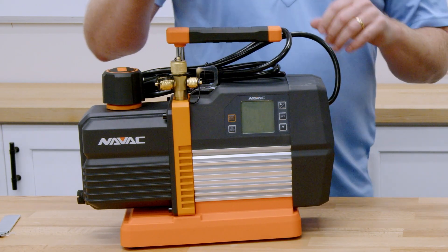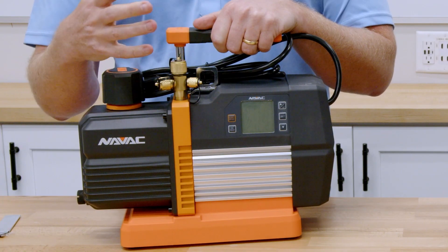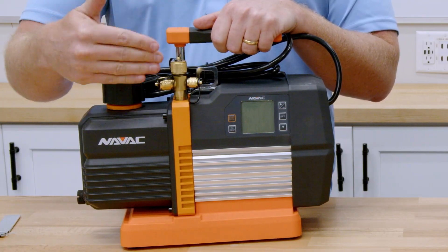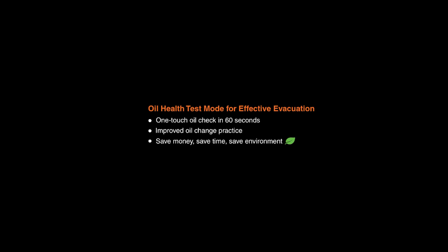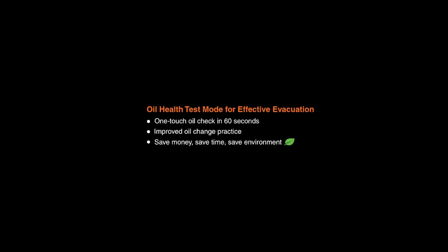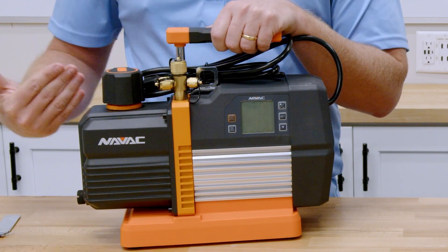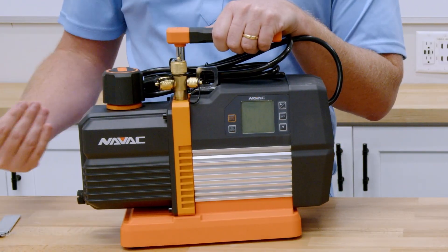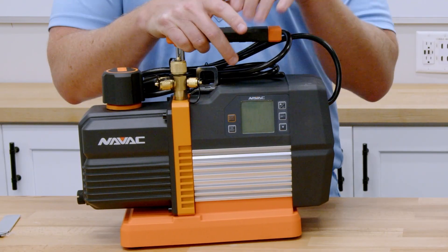The other really cool feature this particular pump has is an oil test mode. Before you start pulling a vacuum, you can run an oil test — it actually pulls a vacuum for a preset time on the body of the pump itself, on the oil. It tests the cleanliness and efficacy of the oil, because as oil wears down and the system becomes contaminated, it's not going to pull down to as deep a vacuum. It's basically a test of overall pump performance, and if it's not performing, you know you need to go ahead and replace the oil.